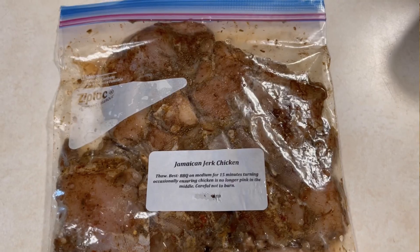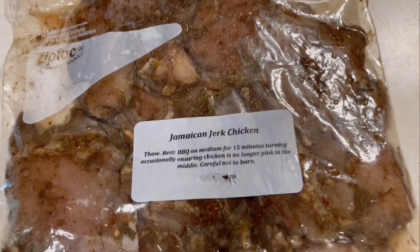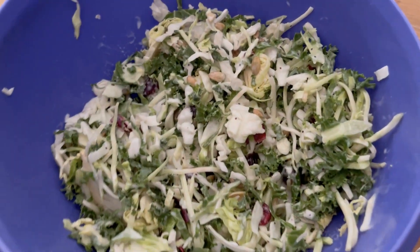Jamaican jerk chicken is always a favorite when it comes to freezer meals — it's one of those flavors that's just hard not to like, especially if you enjoy things with a bit of a kick. This time we thawed it and cooked it up on the barbecue, and I made some foil packets with that as well as a kale salad.